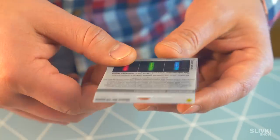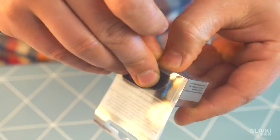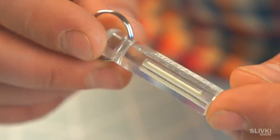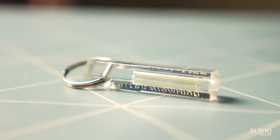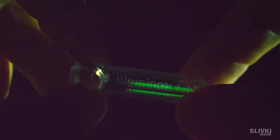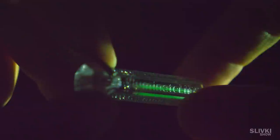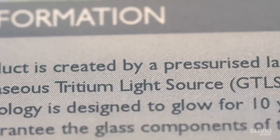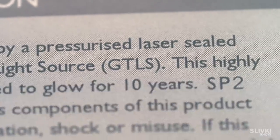I wanted to buy this thing for a long time, and here it is now. It's a keychain with rods inside. It's not simple — it can light up at night. And it's not just phosphorus that charges during the day and disappears later. The energy source here is a radioactive material called tritium, which can't expose radiation outside the case, but emits light. It will not just light for a day or two, but more than 10 years.